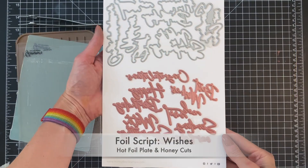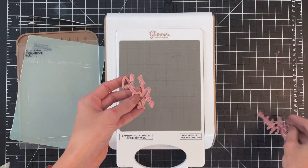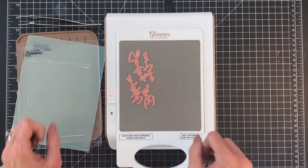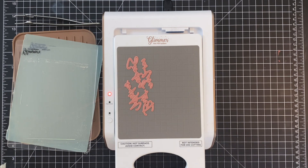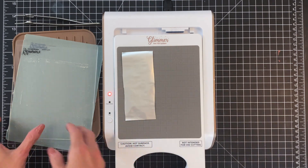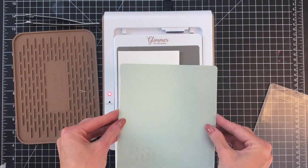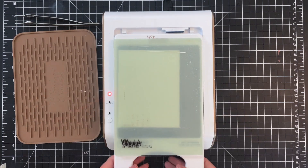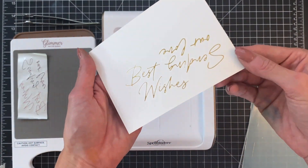Now that we have that done we're going to move on to our sentiment. I have the foil script wishes set here and I've grabbed two sentiments from the set. I only used one but since I'm going to cut some foil out I might as well do two at the same time. I placed them on my glimmer machine, set the timer, and now they're ready to go. I detached my platform first before making my sandwich — foil shiny side down, then my paper, then the thin shim, then the spacer pad. I'll now run it through my die cutting machine and here you'll see my beautifully foiled sentiments.